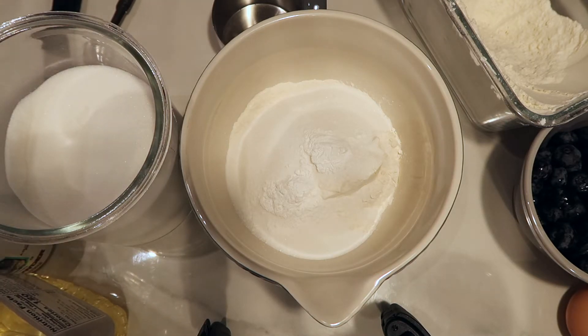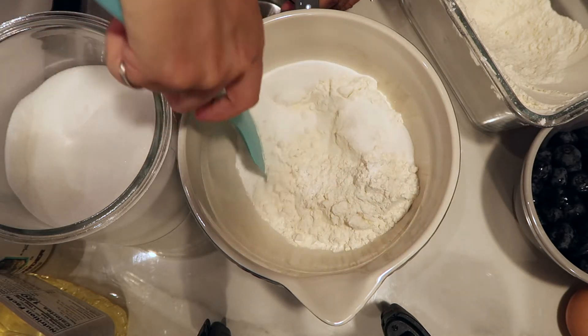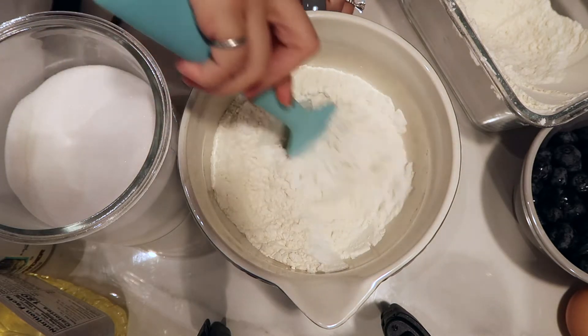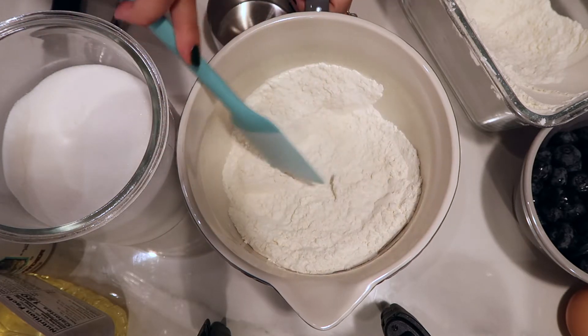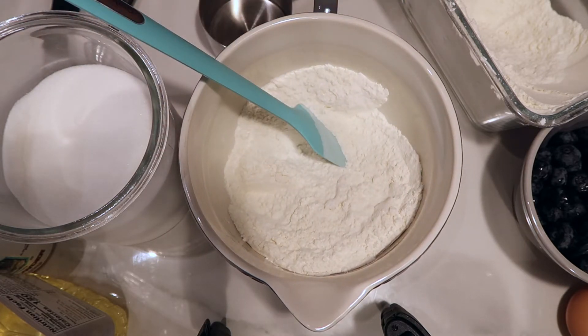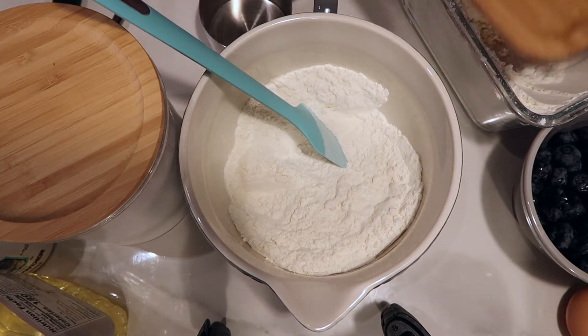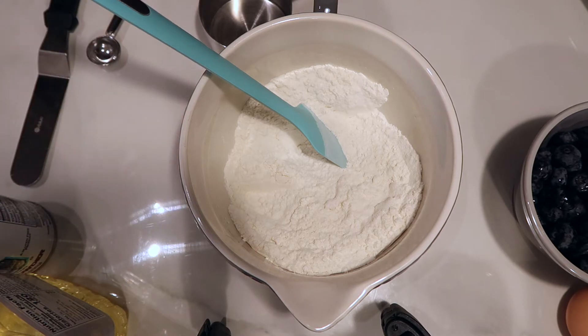After this, I'm going to basically mix these dry ingredients together, make sure that they're a little mixed up. Because after that we are going to add the wet ingredients to this mixture. So now that I've mixed it a little bit, I'm going to go ahead and remove some of these dry ingredients so that I can start mixing the wet ingredients, which will then get mixed into these dry ingredients.